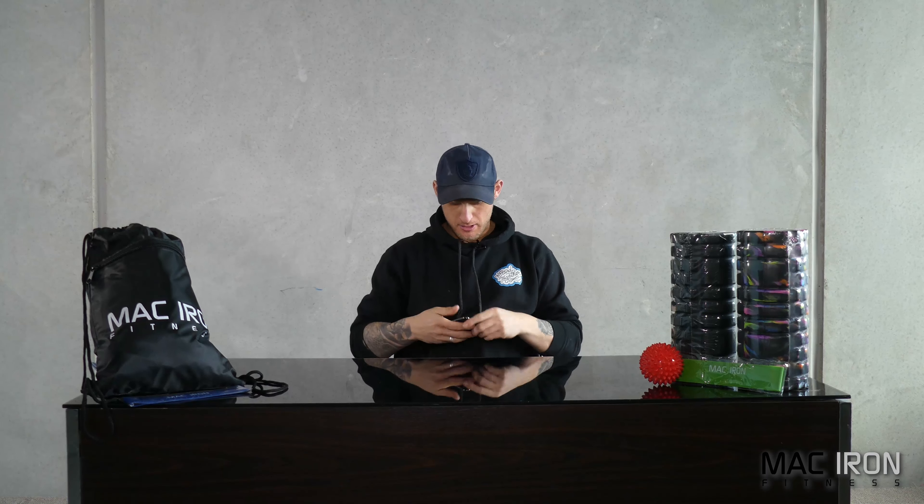The man who's been changing the game in applied sports science in Australia and the world for years. The man who is the most passionate coach in the game. The man who is not scared to ask the hard questions to make the industry better. Welcome to Ask Woodford. And here's your host as always, Christian Woodford. G'day guys, welcome to Ask Woodford, episode 52. I'm your host as always, Christian Woodford.